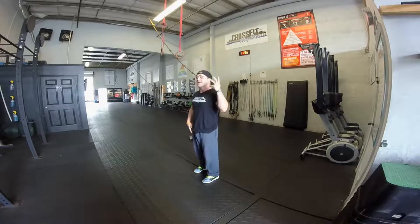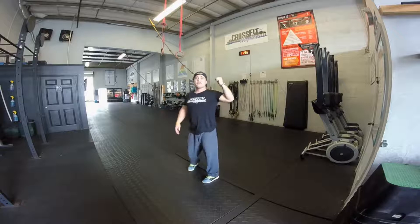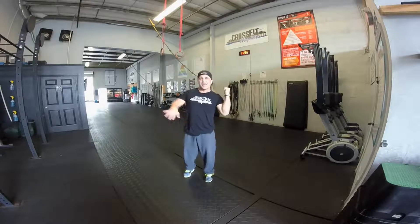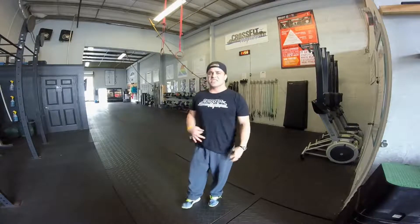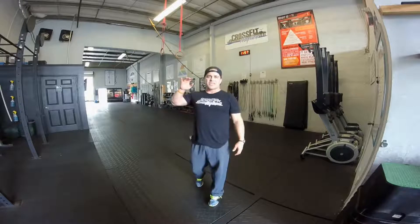To do it right, you have to thrust your legs from the squat, press hard, feel that moment of weightlessness — and that's when we aggressively go into the press. It really does assist in the thruster, but the timing has to be right. We are push pressing the weight, not strict pressing it.